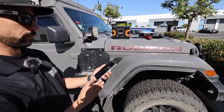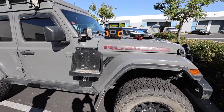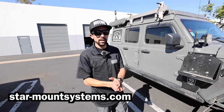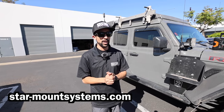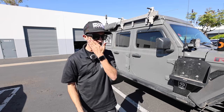If anyone is interested in doing this modification, contact Brandon at star-mountsystems.com. You can also email them — though emails can get backed up — or call directly; the number is on the website. Brandon will help you figure out which mount setup is best for your application. StarMount now offers many different mount types for Jeeps, RVs, van life, boats, race cars, and more. Just give them a call, send an email, or order online.